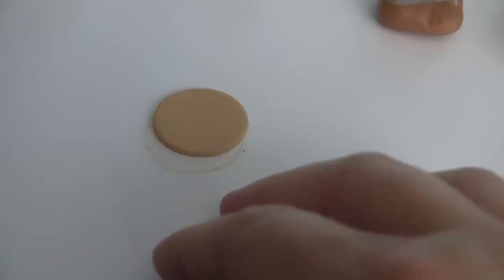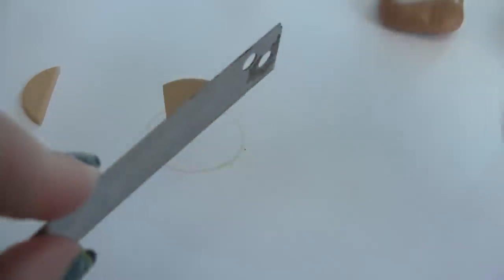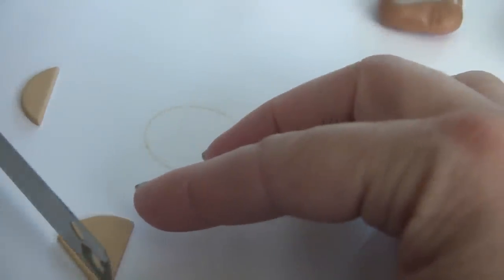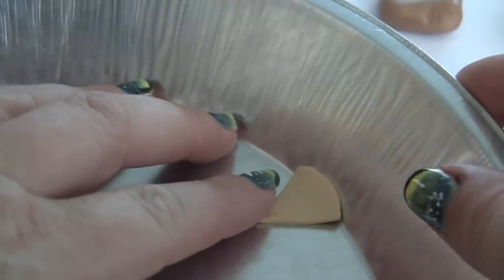If you don't have a circle cutter, you can roll a ball and just smash it flat. Once you have it smashed flat, you're just cutting the ends off of the triangle until you get the size of pie that you want on the bottom. To create the shape of the pie, I place it in a pie pan and press, and that will become the shape of our pie crust.